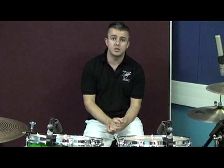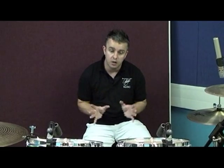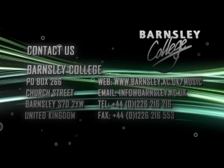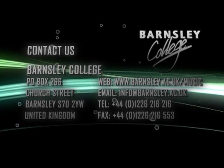One problem that can happen with spaced pairs, especially recording overheads, is phase anomalies. The snare drum, for example, will potentially reach one microphone slightly quicker than the other, and it might result in certain elements of the sound being cancelled out or lost. This is where we can use the spot microphones to our advantage — by increasing a spot microphone in the balance, we can actually correct and hopefully reinforce the true sound.